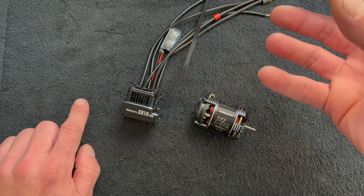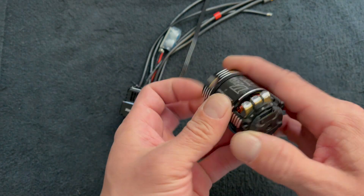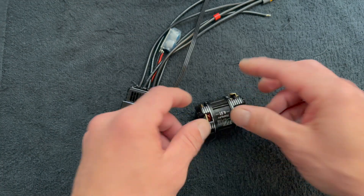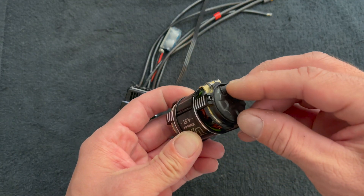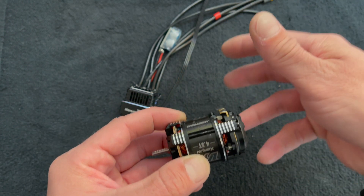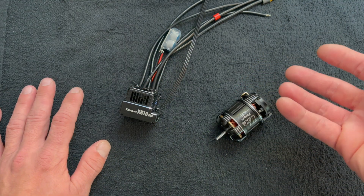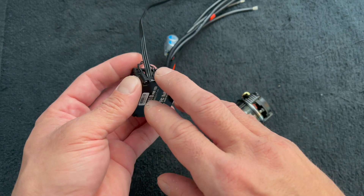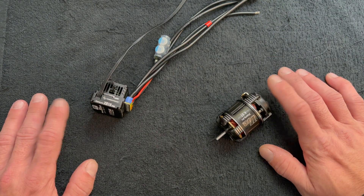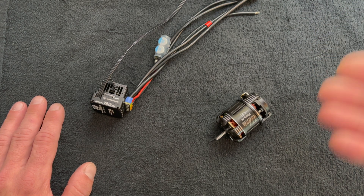Timing is the act of the speed control firing the coils at the right time. The coils are on the outside of the motor and the magnets in the middle. In a vacuum, timing would be zero — the motor would run at the speed it would run at. We're allowed to mechanically adjust the timing so that the sensors advance the firing sequence to make the motor go faster than it normally would. Basically, timing is the speed control's way of dictating the RPM of the motor in addition to the throttle input.